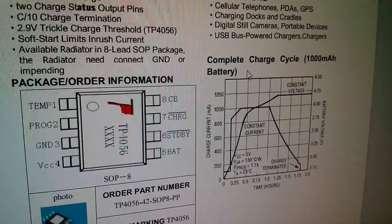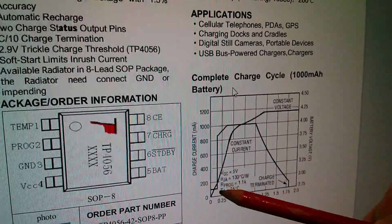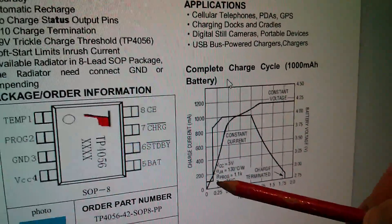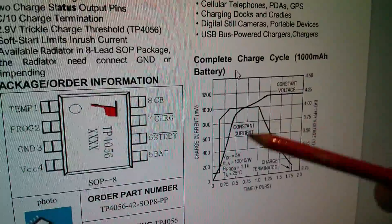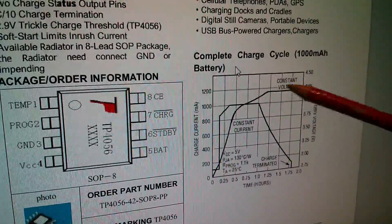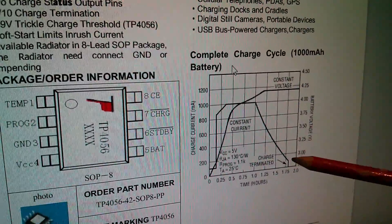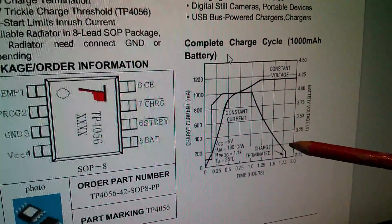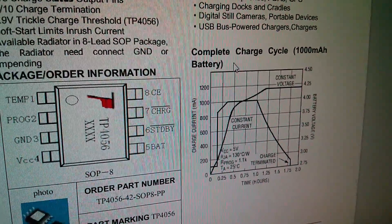Here's the datasheet for the TP-4056, and you can see that it implements a four-stage charge cycle, including a tenth of the full current pre-charge until the battery voltage reaches 2.9 volts. Then it goes to a constant current charge while the battery voltage ramps up. When the battery voltage hits 4.2 volts it goes into the constant voltage charge phase where the current starts to fall away. When the current drops to a tenth of its nominal value — which is an amp, the default — you get termination of charge and the thing shuts off. So that's four sections and this chip handles them all.